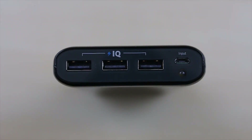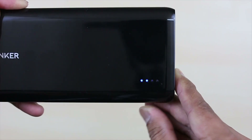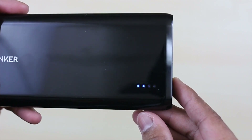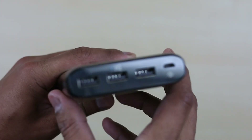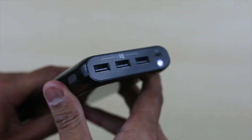your device and delivers the fastest charge. It also has an LED indicator light on the top to see how much battery life you have left on your battery pack — each light represents 25%. And if you look to the front near the USB ports, you will see another tiny LED light for your flashlight, which you can use during